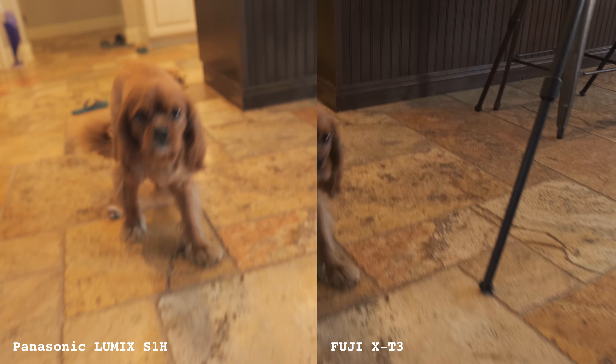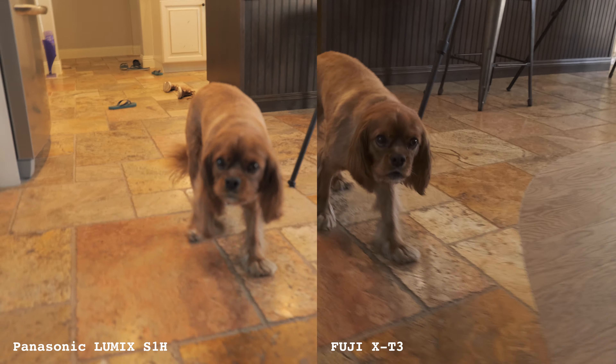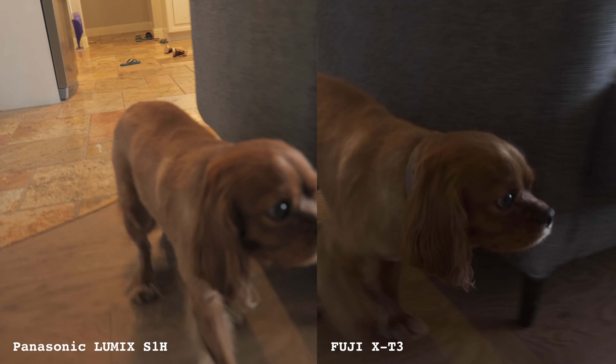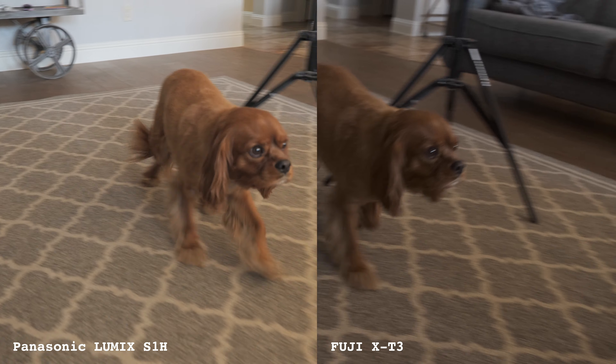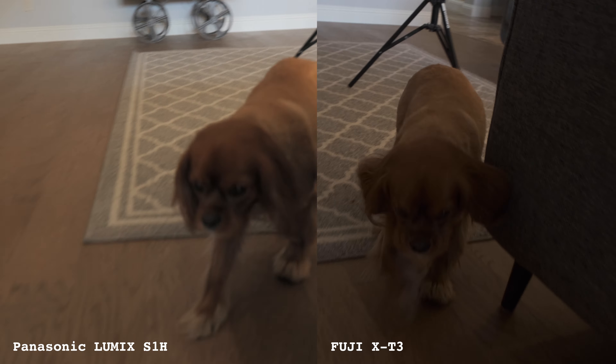Next, we're gonna enable the lens stabilization on the S1H, and the X-T3 will stay the same with lens stabilization. Here's where we see the S1H really start to flex its muscles with that dual stabilization, but really, I expected a bigger difference here.